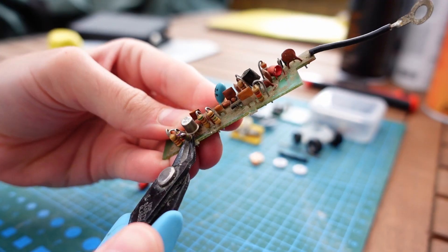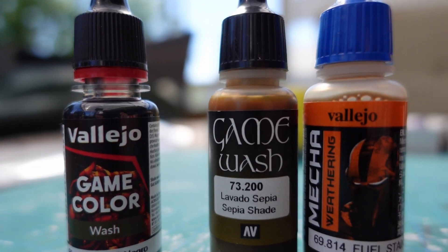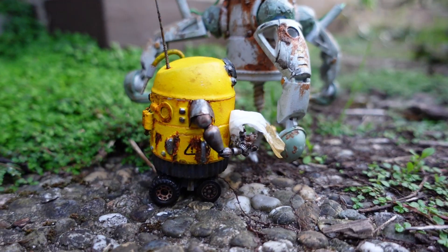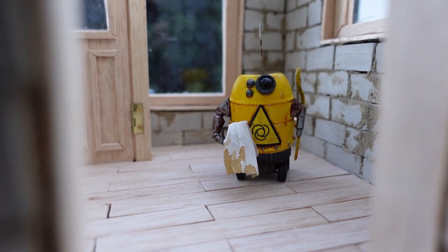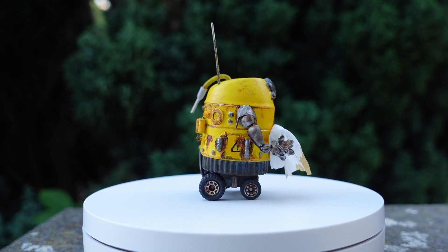Can you guess what happens today? Today I'm going to turn this into another robot. And this one's an addition to the previous one, the Grape Keeper. Here you can find the video in case you didn't watch it by now. This is also part of my series titled 'Of Druids and Droids'.